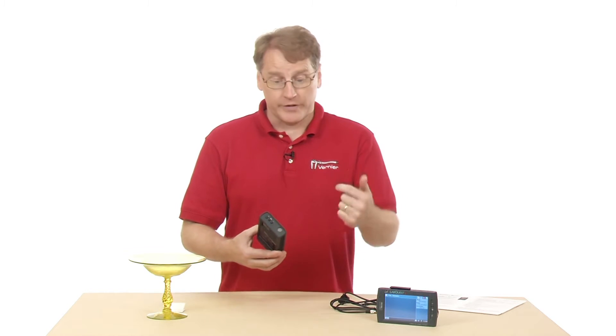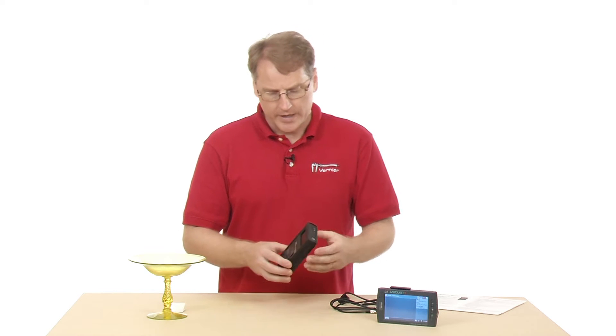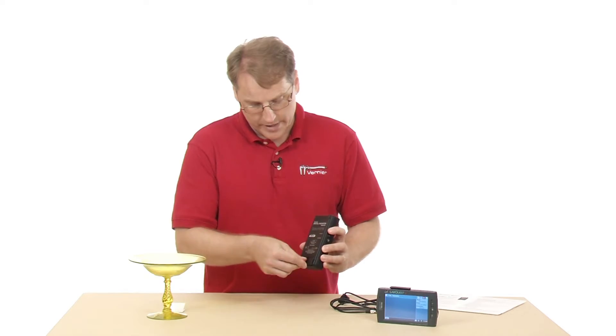What happens is the radiation comes in, it ionizes the gas, and you end up with a current that's proportional to the amount of radiation coming in. The device is powered by a 9-volt battery in the compartment.